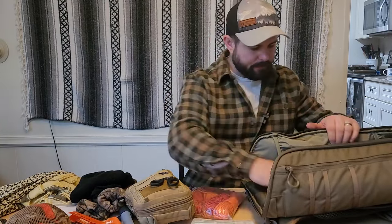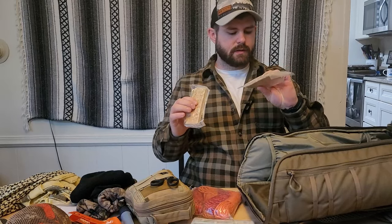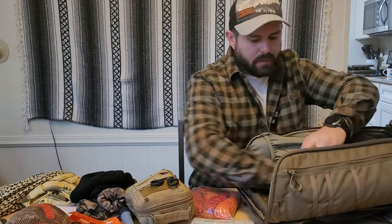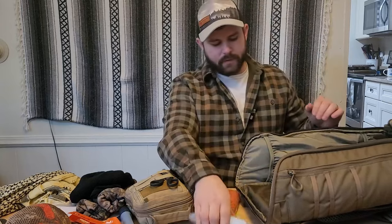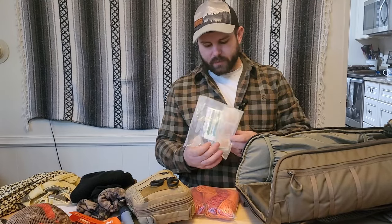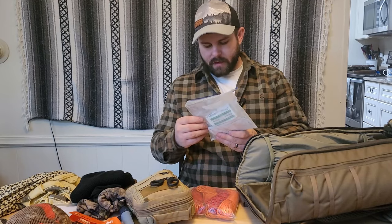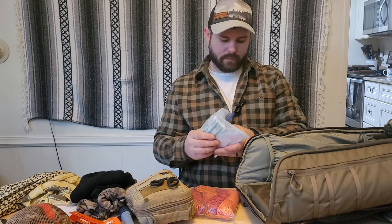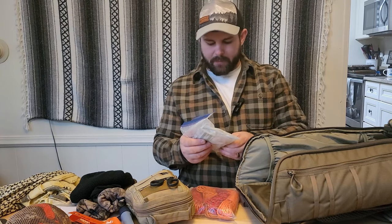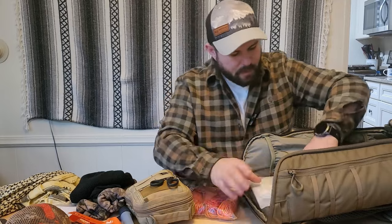Starting from the inside, I have Coast Guard rations — those oat bars, vanilla or honey flavored — 72 hours' worth for me individually. Also in this pouch is my boo-boo kit: band-aids, antiseptic wipes, steam wipes, iodine tablets for nuclear radiation — yes, if I need those, radiation is the least of my worries — plus Advil, aspirin, Benadryl, and similar medications.